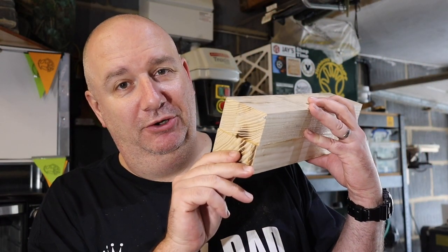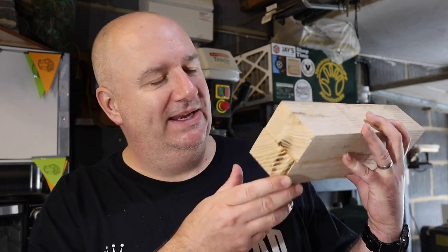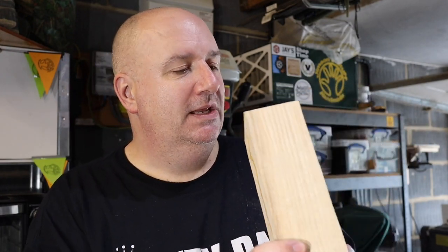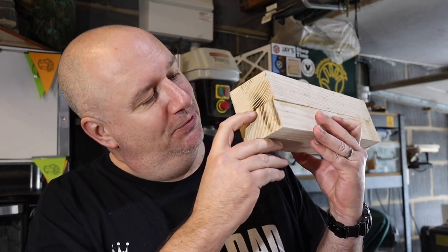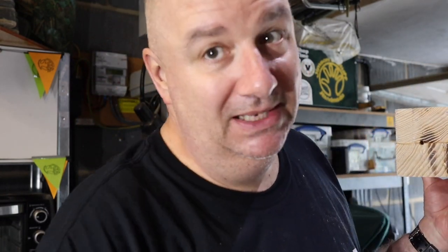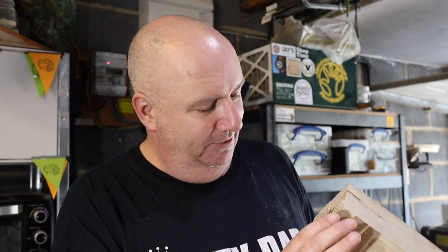This is an ash blank I've created for the barrel of the cannon. I didn't have a big enough blank so this is two pieces I've cut from a slab of ash and I've glued them together. You might see there's a hole there and that goes right the way through in a dead straight line up the middle.